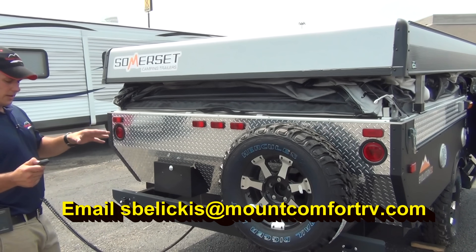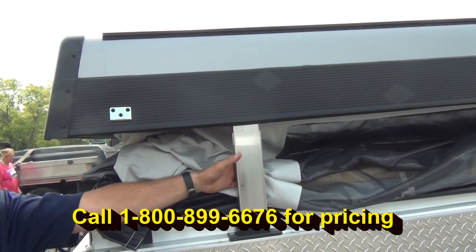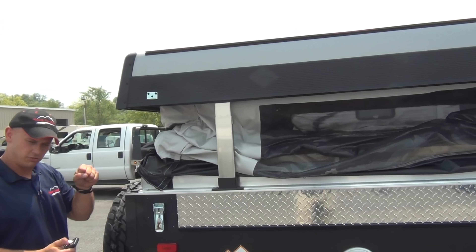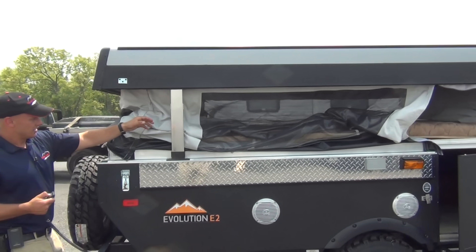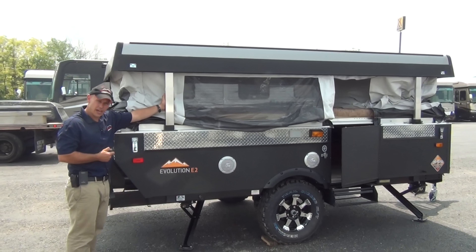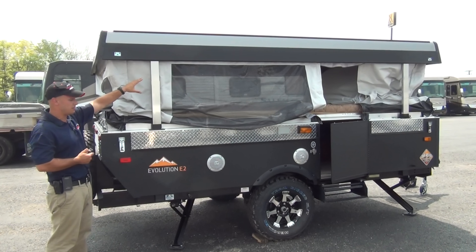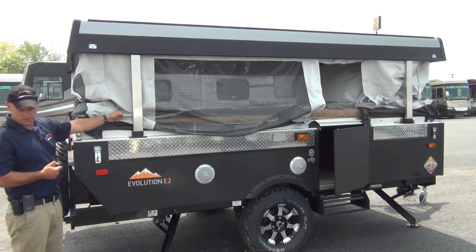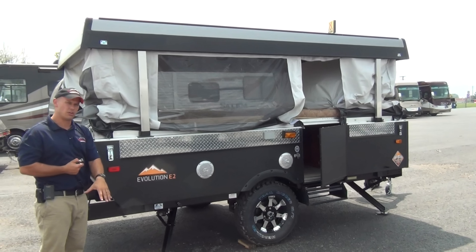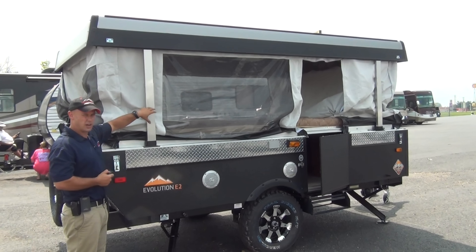One of the things I want to talk about while it's going up is their Posi-lock system. There are four independent stainless steel cables — twice as thick as the regular ones used in pop-ups. Each cable for each riser goes back to an independent plate, kind of like a screw head going in and out through that plate. If you ever get a cable break, the only thing that happens is that side sags a little bit. You can prop it up with a stick or a two-by-four and carry on with your trip. The whole roof is not going to come down on you, which is a real possibility with regular pop-ups.